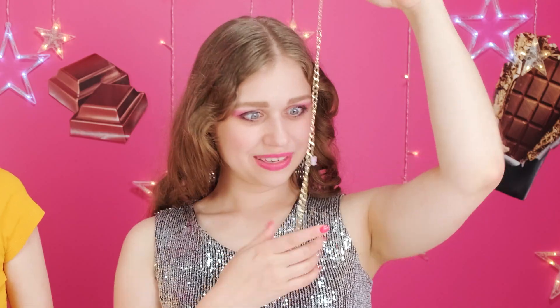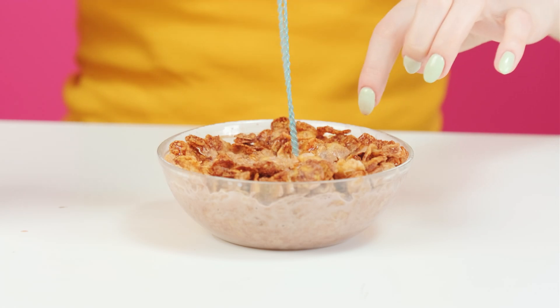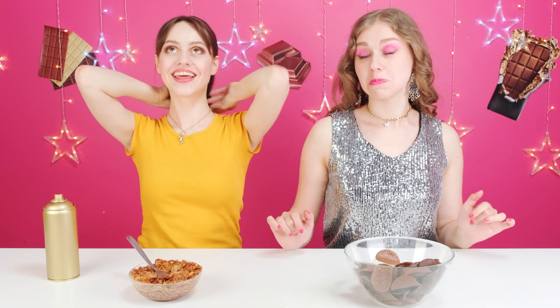Whoa! A gold necklace? I have to try this on. I've got something here too. Cheap plastic? I'm no stranger to DIYs. I can make this shine in no time. I think it's perfect.